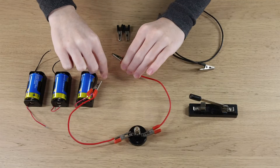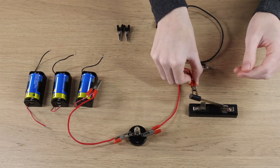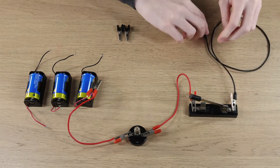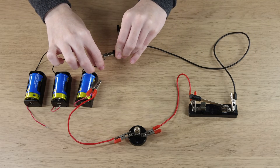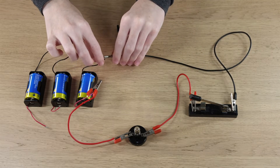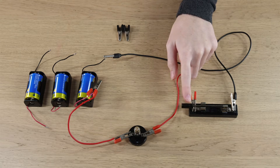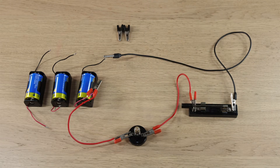To control the flow of electric current, we can add a switch to the circuit. When the switch is in the off position, the circuit is open, which means no current can flow. But when we turn the switch into the on position, the light bulb turns on because the circuit is now closed. How cool is that?